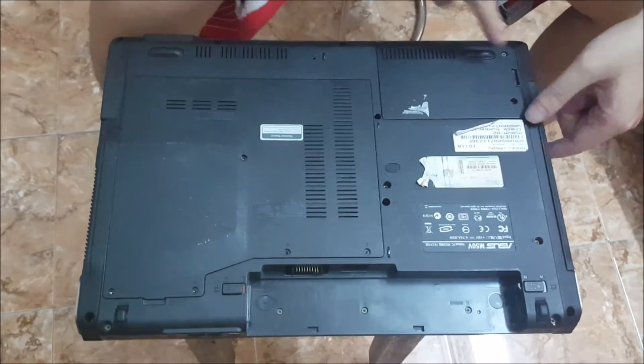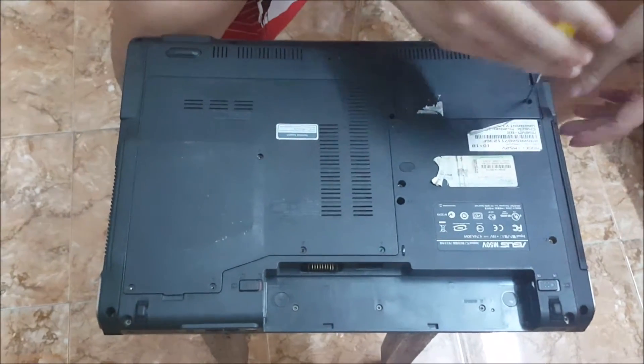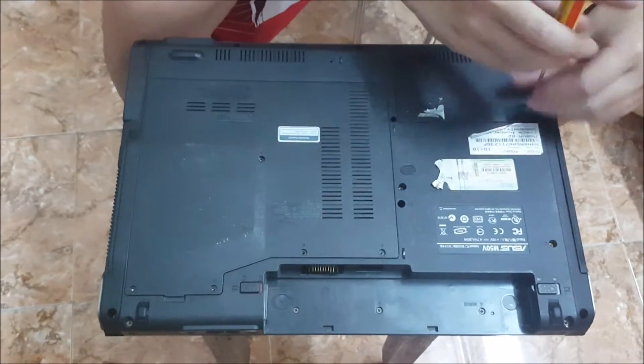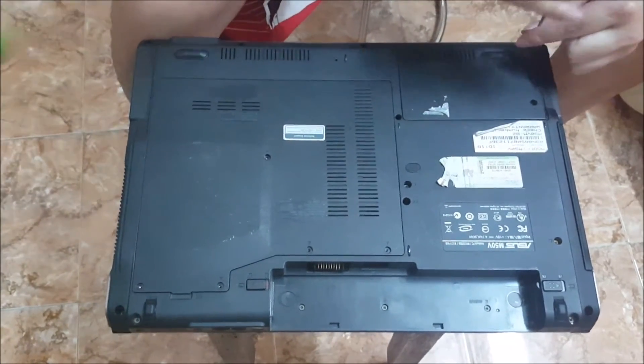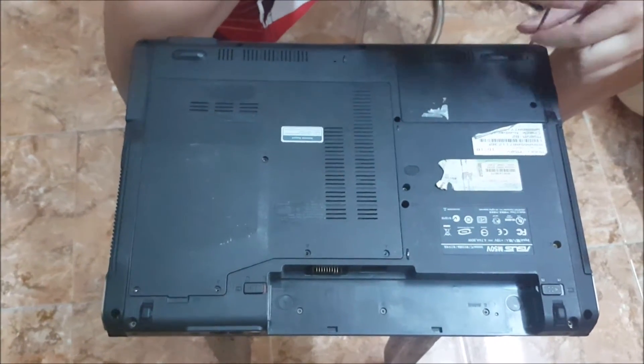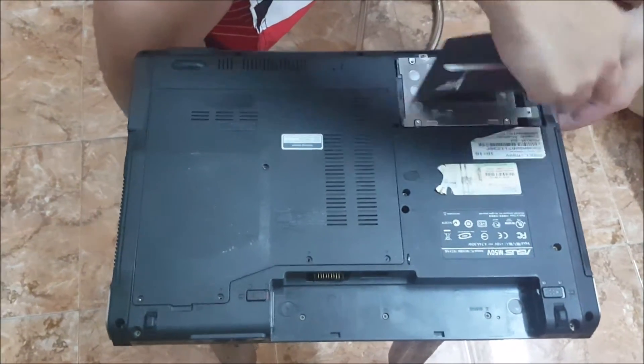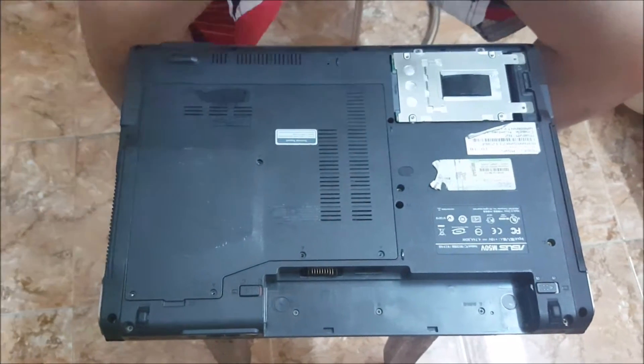We're going to remove our hard drive. There are two screws holding the hard drive cover down. Then you just lift off the cover and it comes off.